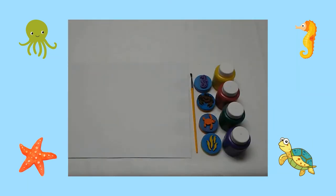Here are the supplies you will need: white construction paper, a paintbrush, ocean animal foam stamps, and paint.